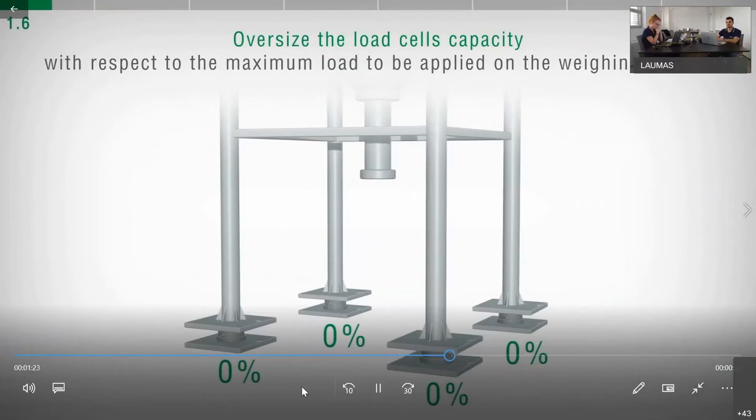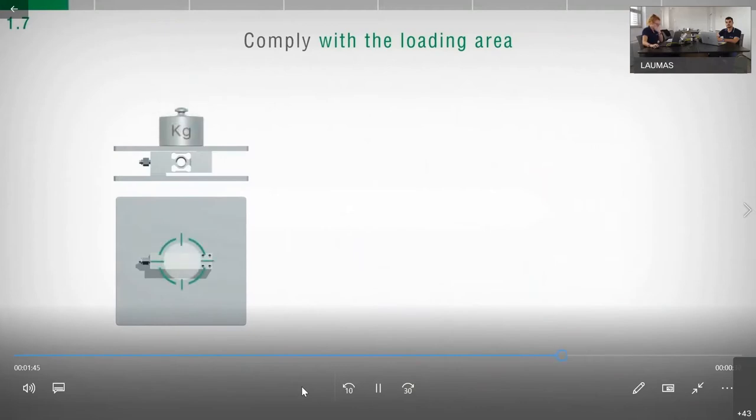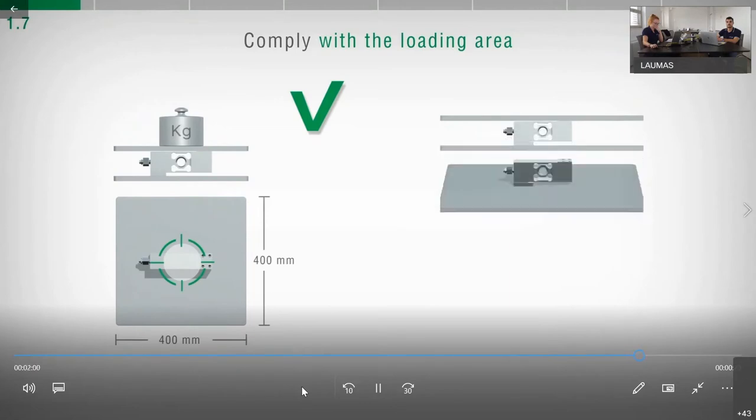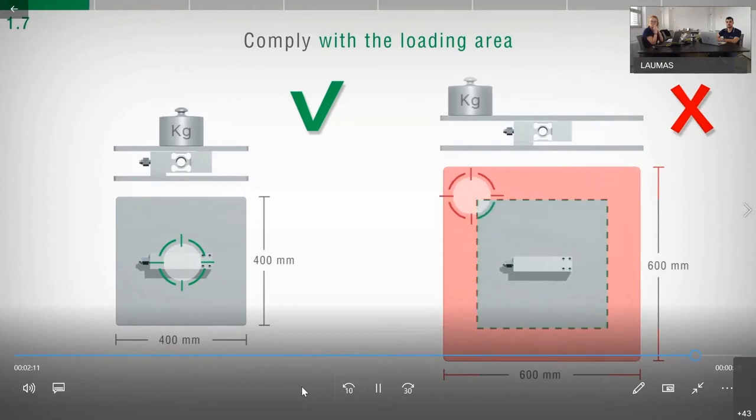In case of weighing structures with four supports, consider that the load will not be uniformly distributed and that 85 to 90% of the applied load will be distributed on just three supports. Single point load cells are able to weigh correctly within an area stated on the datasheet — for example, a 400×400 mm area. Installing a structure larger than stated or applying an object that protrudes from the structure may damage the load cell and produce incorrect weight values.